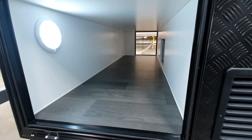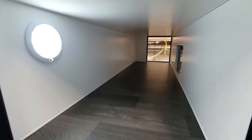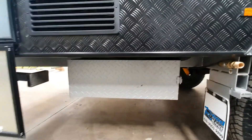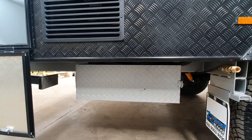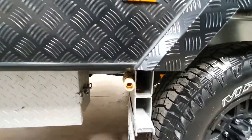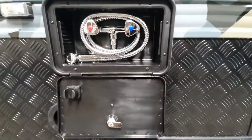Here's the offside storage — the door is a little bit bigger on this side due to the awning being on the other side. You've got a light in here, and this is where the batteries are housed. You can actually lock that up so it's nice and secure.